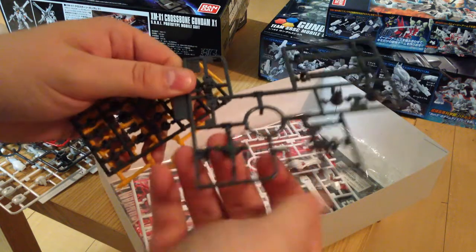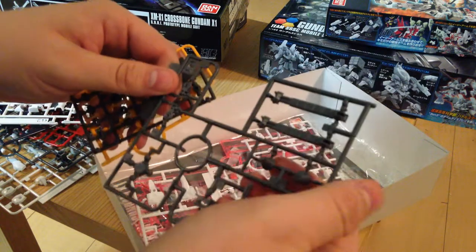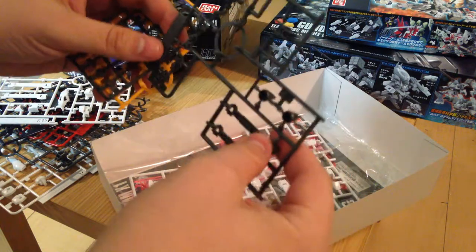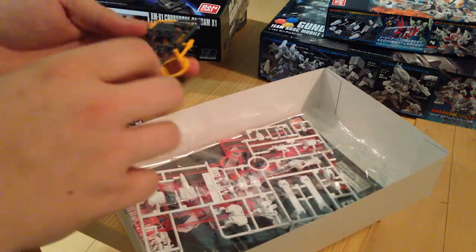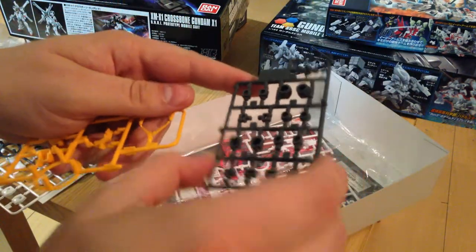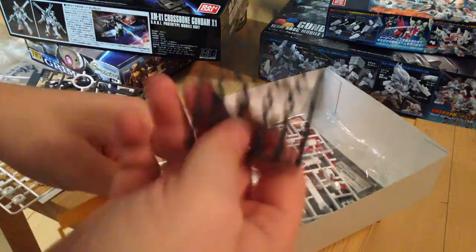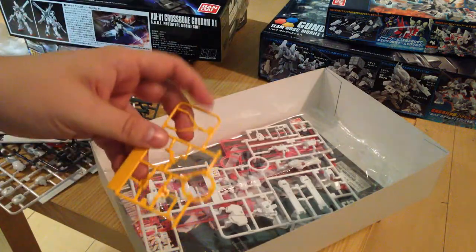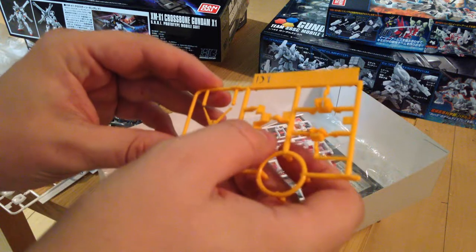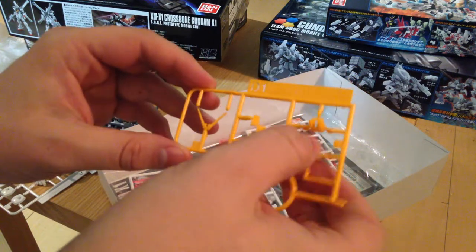Another gray piece here — more vernières, more backpack pieces, and wrists. We have our tiny poly cap piece, just a few things. The Crossbones X1 is not a very complicated Gundam. Then we have our yellow for our V-fin and the vents on the chest.